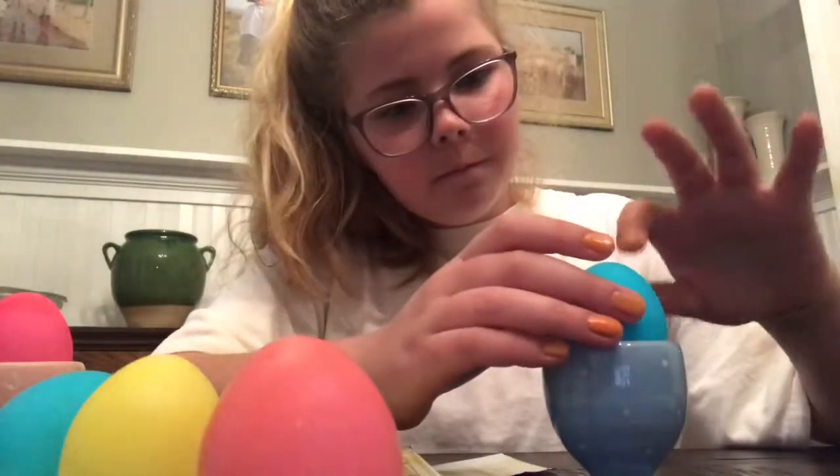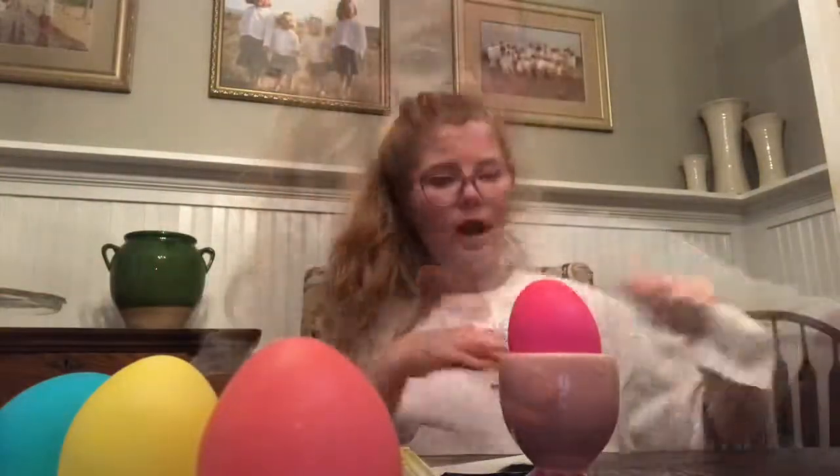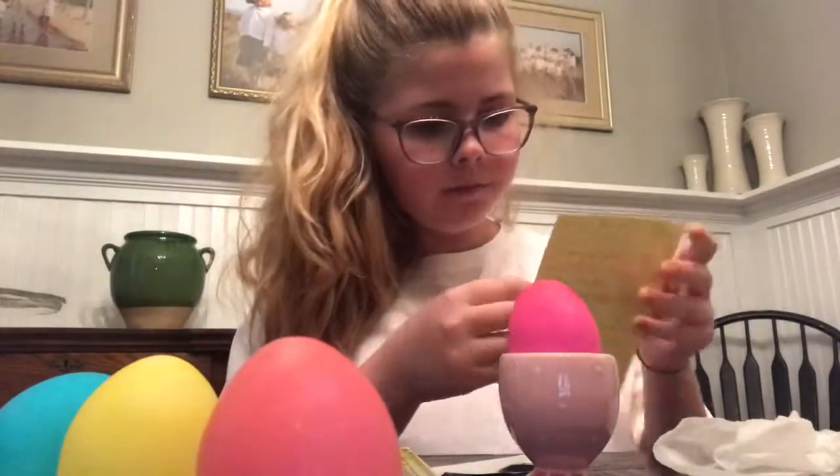I put some gold on it. This is like weird — I've never done this type of egg. I put polka dots and gold all over it. Next, what I'm going to do for this egg is put stickers on it because the stickers are so cute. I'm going to do this Happy Easter one.